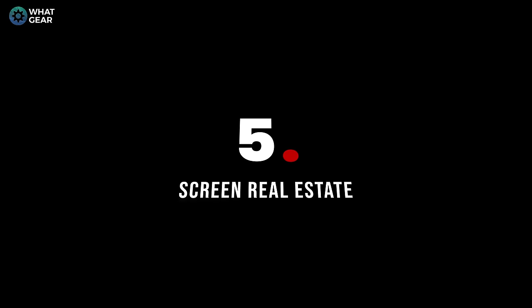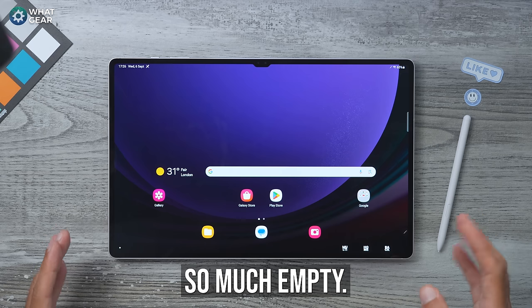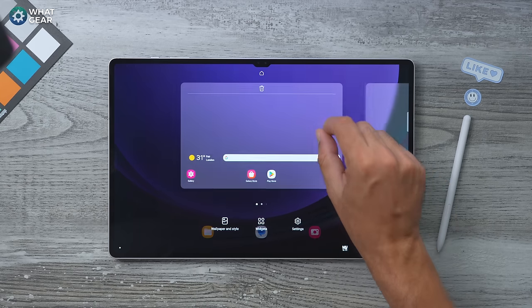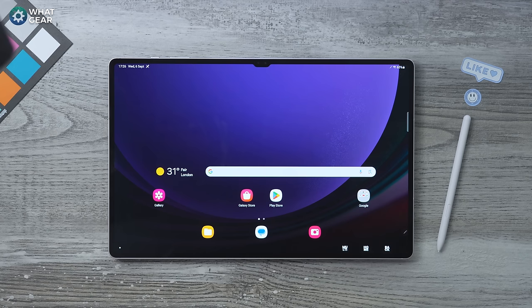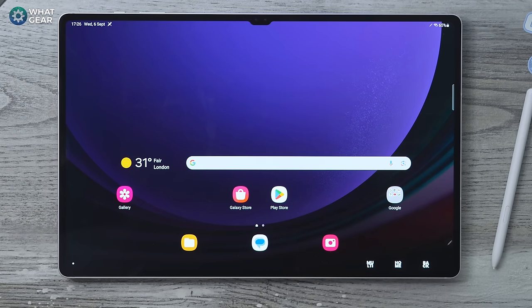If you just bought yourself a Galaxy Tab S9, you just bought yourself a lot of screen real estate, and you'll notice when you boot it up for the first time there's so much empty space. On most phones I tell people straight away to change the grid size to maximize apps on the home screen, but when you have such a big screen you don't really need to do this — if you fill it with apps it will just look messy. Always remember you can swipe up and have access to all your apps in the app drawer.